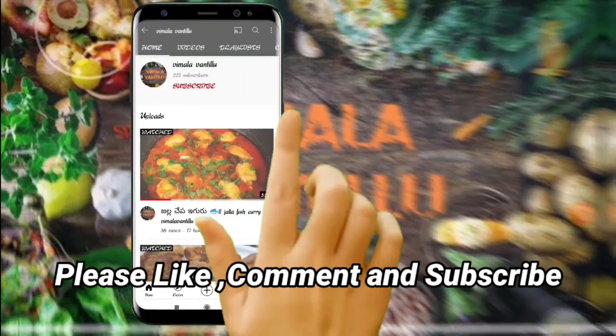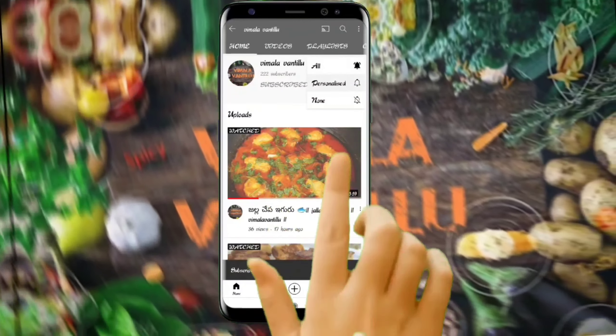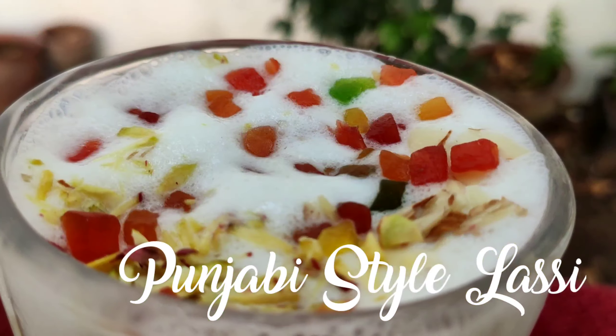Hello, people! Welcome to Vimla Vantilu. We have two summer cool, chilled, refreshing drink items. One is Punjabi Lassi, Punjabi style Lassi.